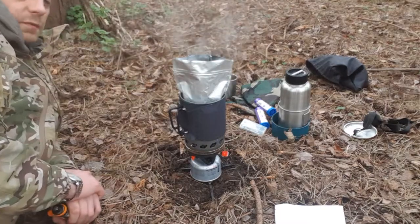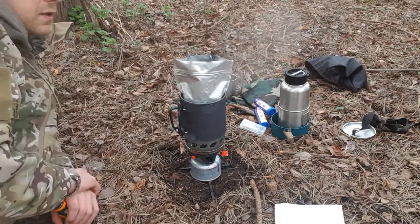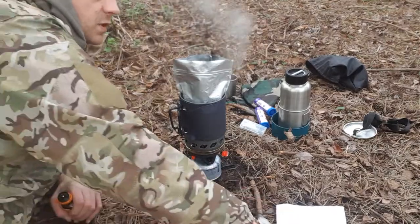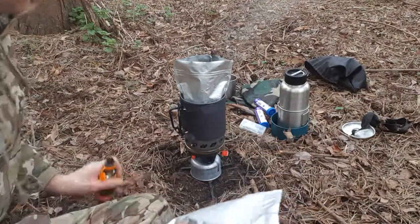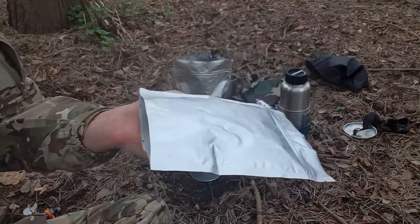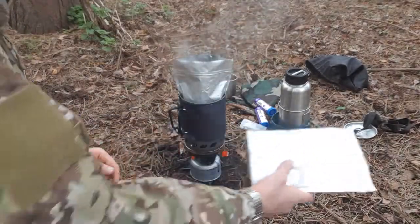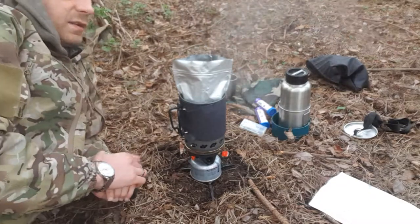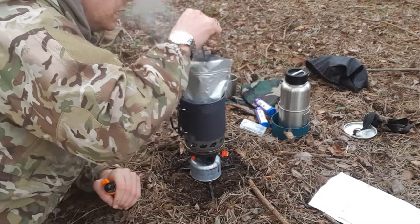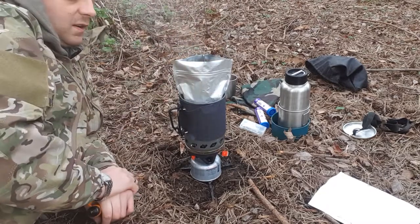Inside this is actually a homemade MRE meal that I've been using — the mylar bags. Here's another one I've got. You can get these on our website as well; I've not actually listed them yet but they should be up by the time you see this video. Today is just as much a test of whether the homemade MRE meal idea works.